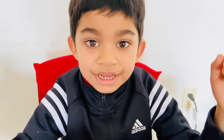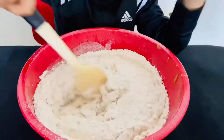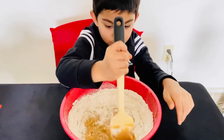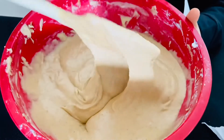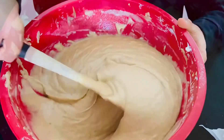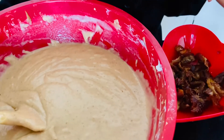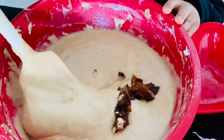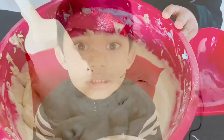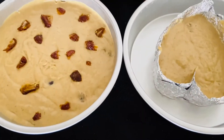Now mix all the ingredients together. Once you're done mixing, your batter should look like this. It's completely optional — you can mix in the chocolate chips or not, it's your choice. Now let's pour the batter into the greased cake pan. Now it's ready for the oven.